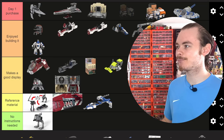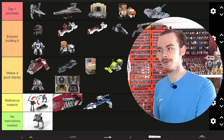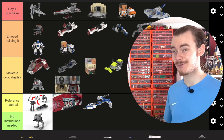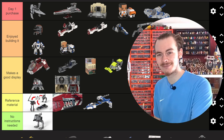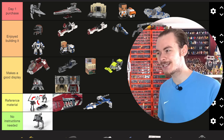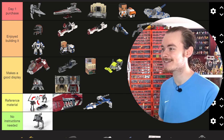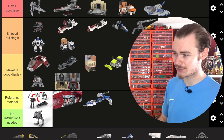Next up we have the Rex Brick Heads. I think it goes into Enjoyed Building It because the helmet does actually slot over Rex's head, which is a really nice feature. But it means it looks a bit ugly from certain angles — it's not the best model to display. We included the scar on the side of his head, which is a nice touch. But just because of that, it goes down from day one purchase.